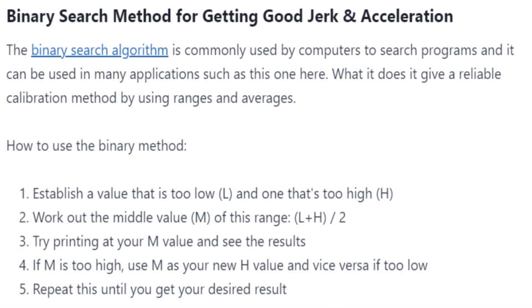During research I came across a method to get the best kind of setting — it's called the binary search method. It's basically commonly used by computers in search programs and it can be used in many applications such as this one. It basically gives you a reliable calibration method by using ranges and averages.